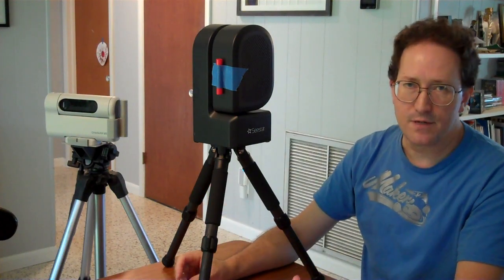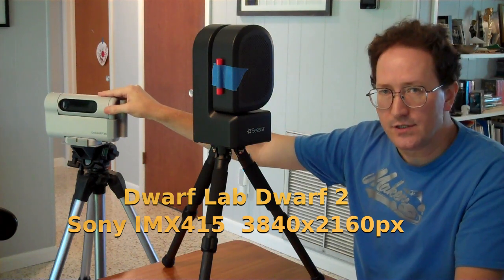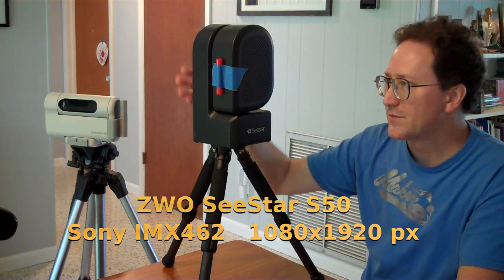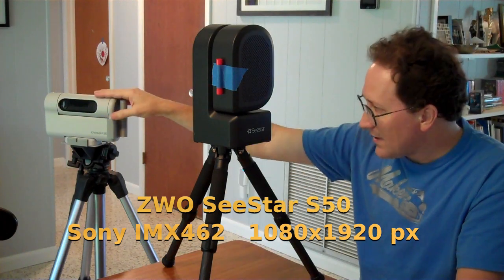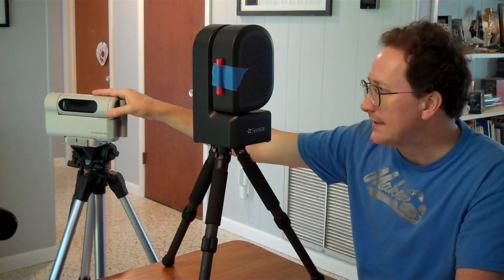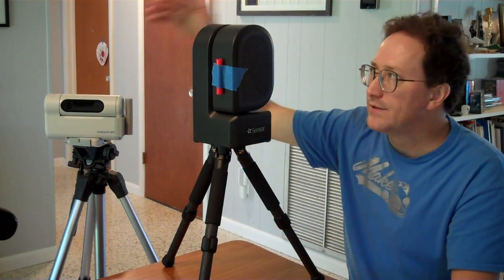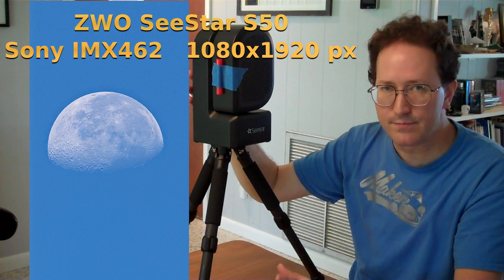Now I'll put the images up side by side. The Dwarf has an advantage here — its sensor does 4K images. Currently in astro mode it's limited to 2x2 binning, so it's an HD image, just like the Sea Star. But the Sea Star's sensor is only HD, so you get 1920x1080 and that's all you get. The Dwarf in terrestrial/landscape photo or video mode can get 4K video. That's important because the Dwarf has a wider field of view — about 3 degrees — while the Sea Star has about 1 degree. So the moon just barely fits in the Sea Star's field of view.